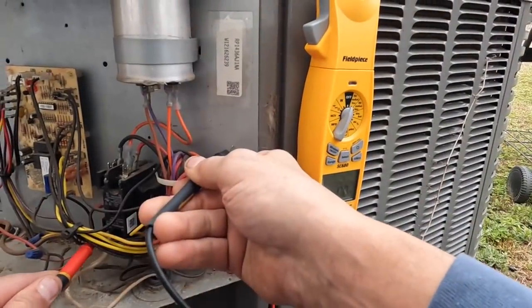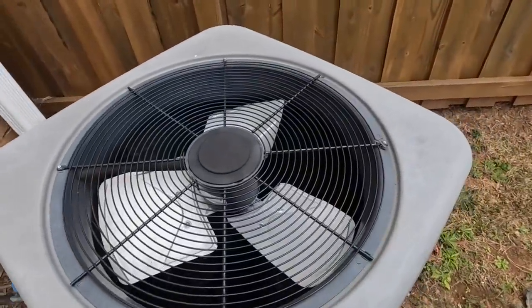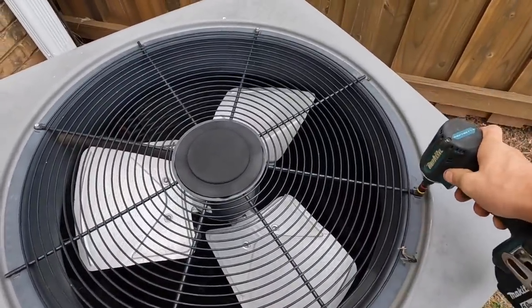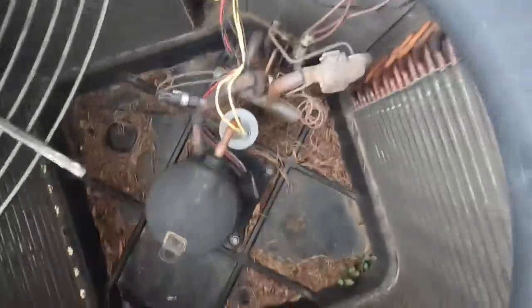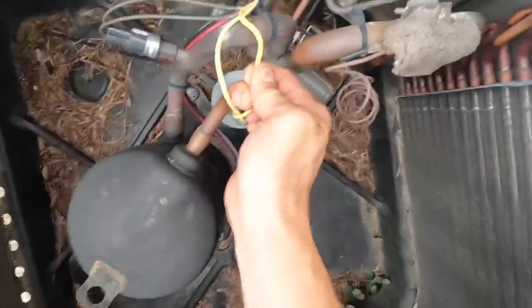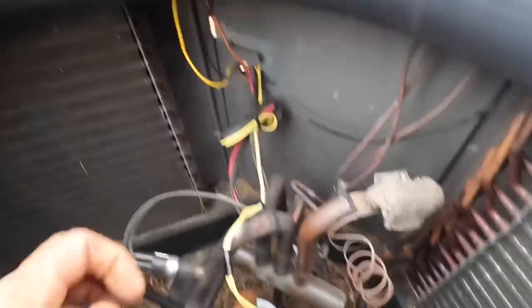I think right there where those yellow wires run across the top of that suction line — I think that's my problem. Alright, after making a trip around the house, we have no power. Let's take the top off of this and see if we find what I suspect is the problem. That's my problem. I got that taped up and I also pulled these wires, trying to pull them away from the copper pipe.